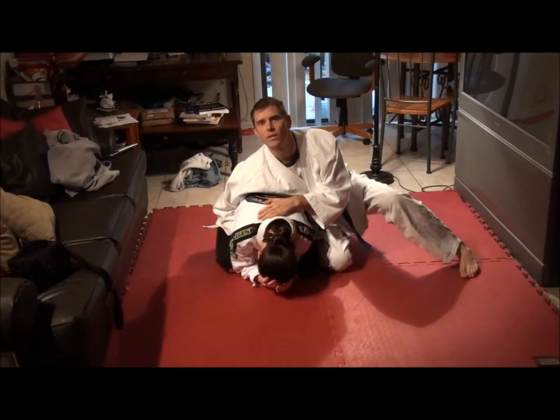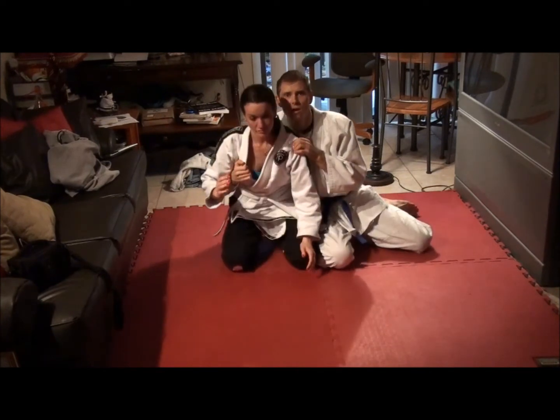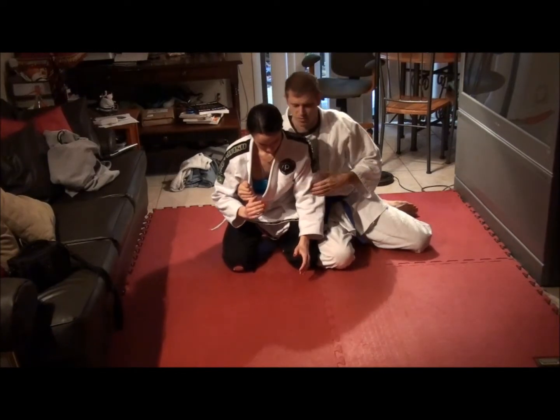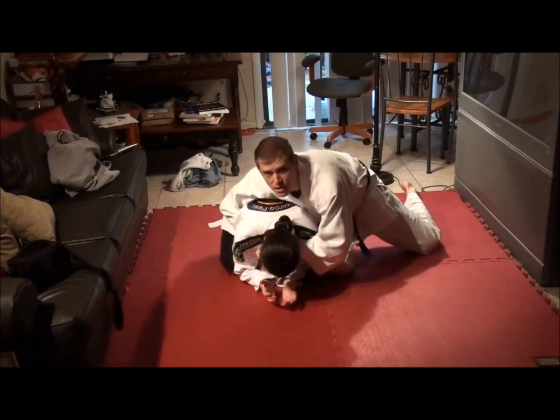I am right now grabbing her right lapel. Could you sit up for a moment so they can see that? What I'm going to do is feed it and get this thumb in the collar as deep as I can. So I'm here, here, here.